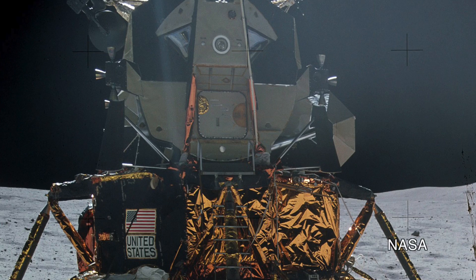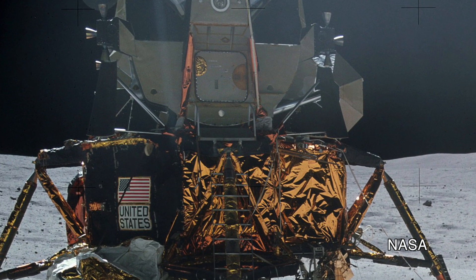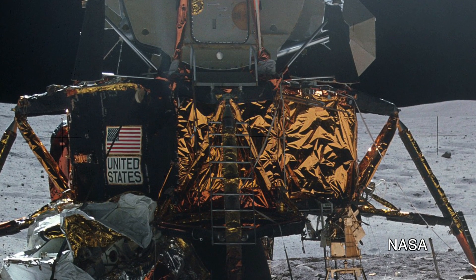It's the same material and same rationale behind the gold colored material on the Apollo Lunar Module's descent stage. It was all about temperature management — protecting the vital systems inside the lunar module's descent stage from the extreme heat of being in unfiltered sunlight and the extreme cold of being away from the Sun.